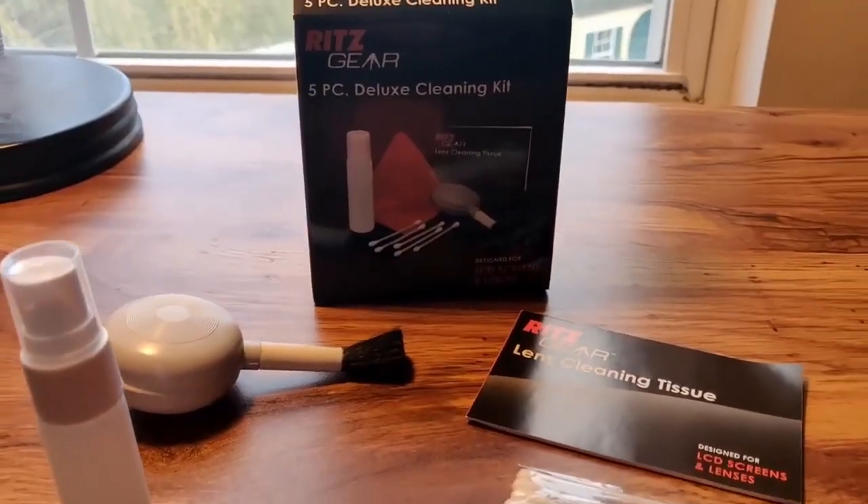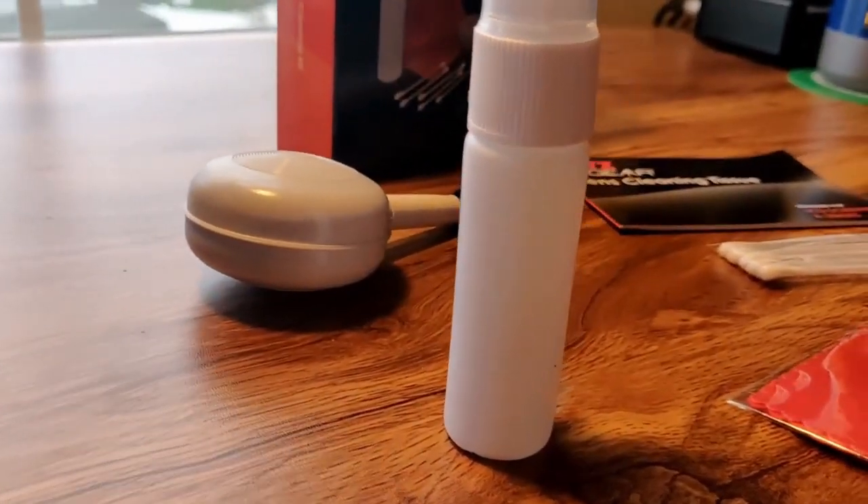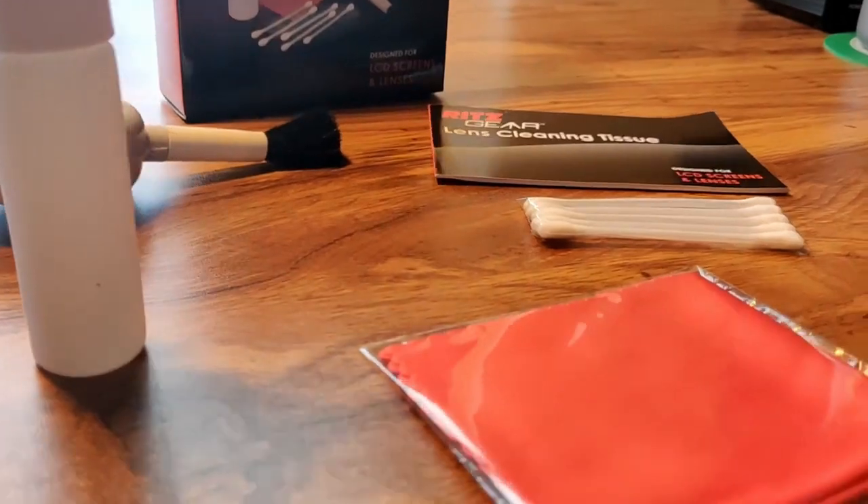Now going over the lens cleaning kit — it's very small and doesn't come with a lot. It comes with a lens cleaning fluid, a blower brush which is like a little suction cup with soft tails at the end for cleaning the lens, lens cleaning tissue which comes in a little booklet, a microfiber cloth, and five cotton swabs.